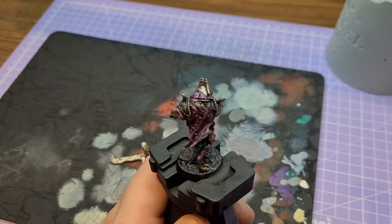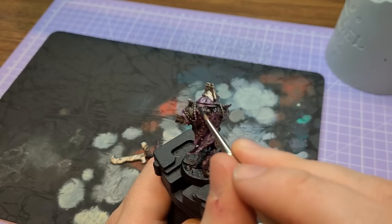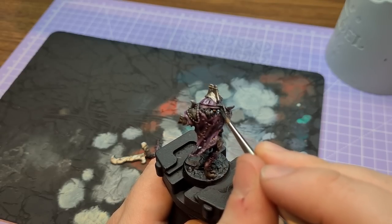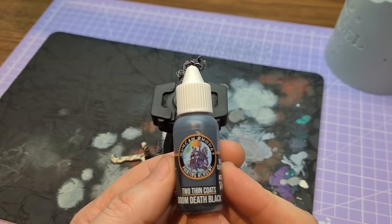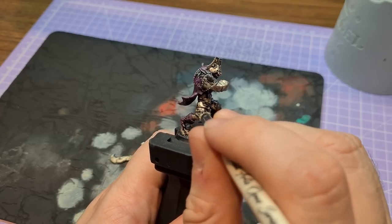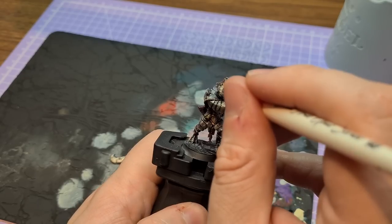I also belatedly decided I didn't like the hair coming out of the hood and over the cloak being the same colour as the skin. I wasn't sure if it was a mane for the gnoll or part of the cloak itself, but it just didn't sit right being the same colour, so a bit of Black Templar contrast sorted that right out.